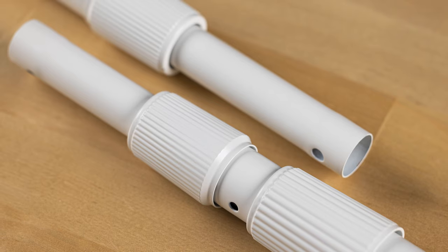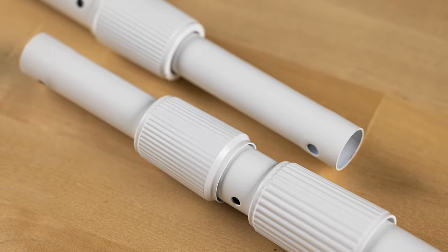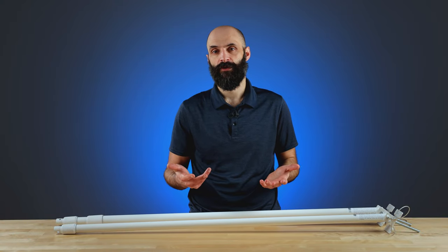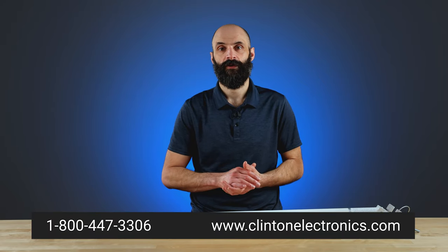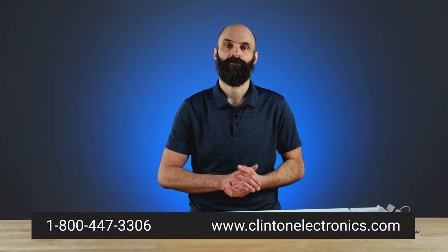And that's a look at the new line of CP8W and CP412W poles from Clinton Electronics. If you have any questions or want to learn more about our telescope and camera poles, click the link in the description below, give us a call at 1-800-447-3306, or visit us at clintonelectronics.com. I'm Cory with Clinton Electronics, and we'll see you next time.